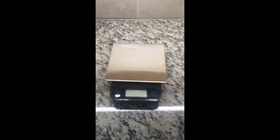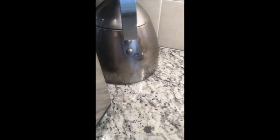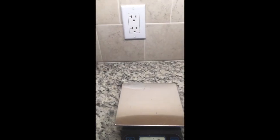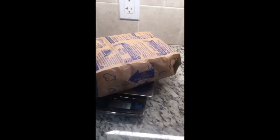Let's let it cool down for a minute or two and see how much water actually came out. While we're waiting, let's start our balance back up, make sure we zero it, and then put the popcorn on there to get the weight.